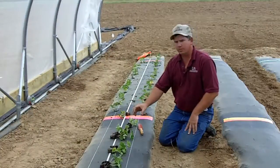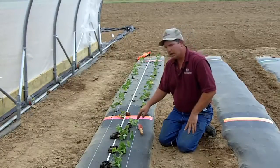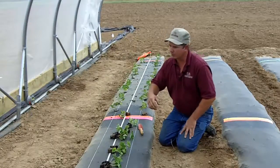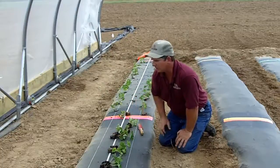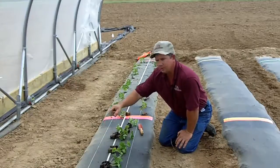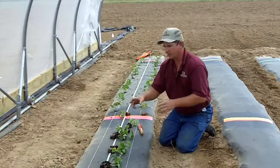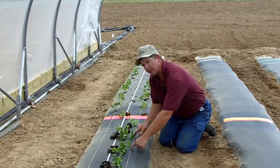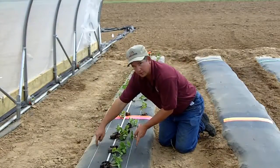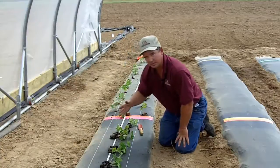As you can see, we have our plug plants laid out and we're getting ready to plant them. We're going to use one foot spacing in rows with double rows and approximately 14 inches between the two rows. The plants in the second row are going to be staggered in relationship to the first row — approximately 12 inch spacing, 14 inches between the rows, with one row staggered.